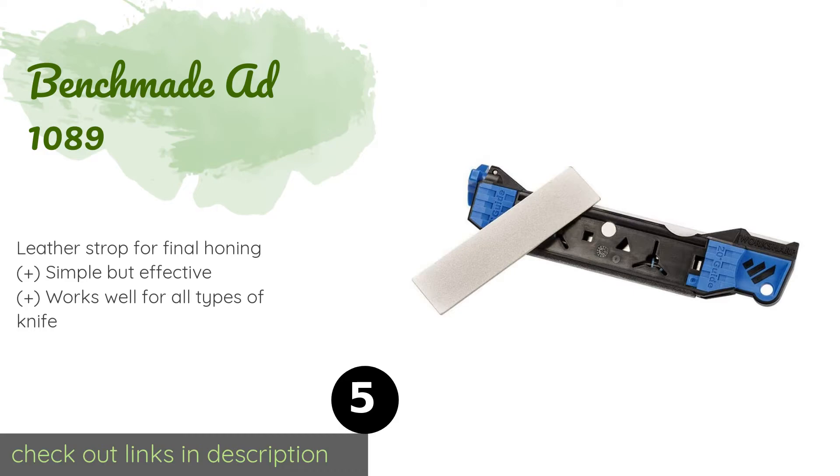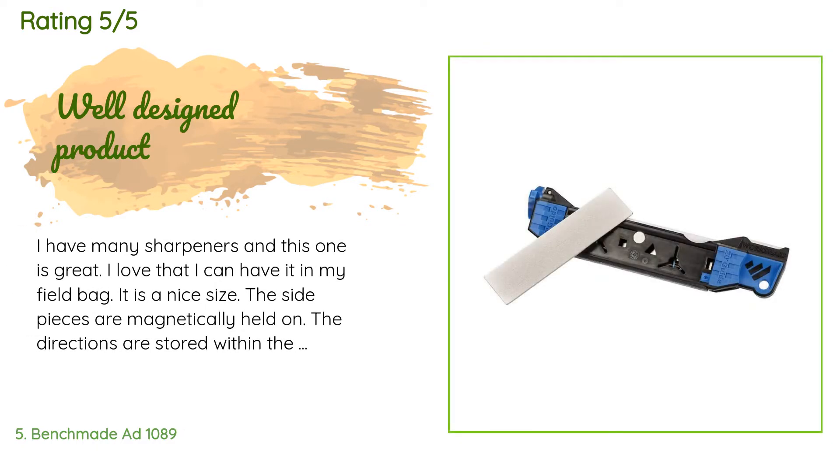The next product is the Benchmade AD1089. The Benchmade AD1089 helps you attain a perfectly beveled edge every time. It offers five different surfaces so you can work your blade through each step of the sharpening process with one handy unit. Plus, it can even be used for fish hooks. This product is available on Amazon for $40, and 211 customers have reviewed it with an average rating of 4.8 stars.